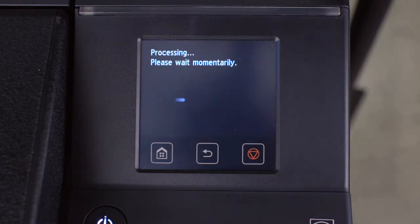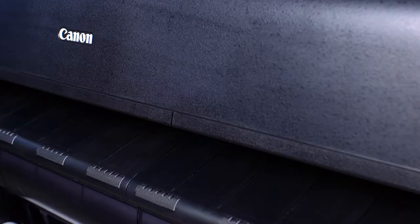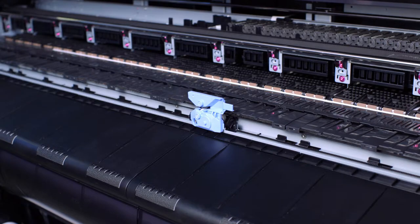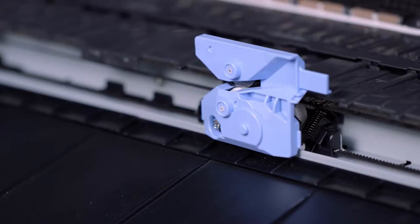Press Yes. After a few seconds, you will be prompted to open the top cover. First raise the scanner unit, then open the top cover. You will notice that the existing cutter blade unit has moved to the center of the carriage.